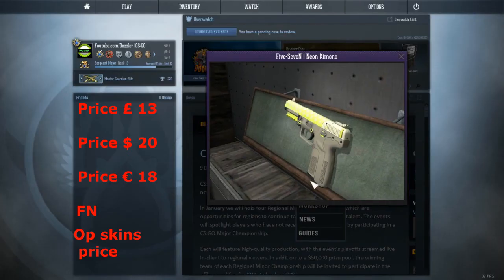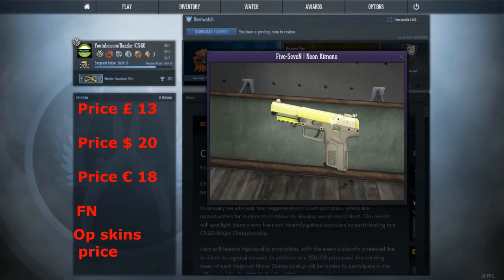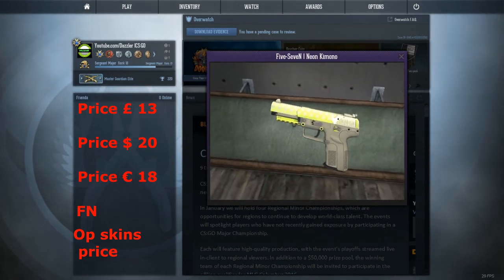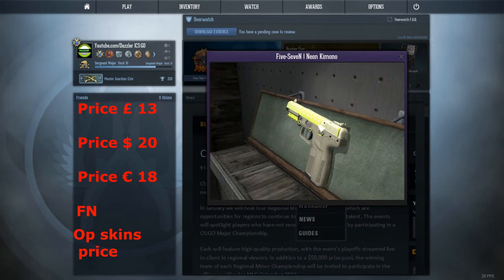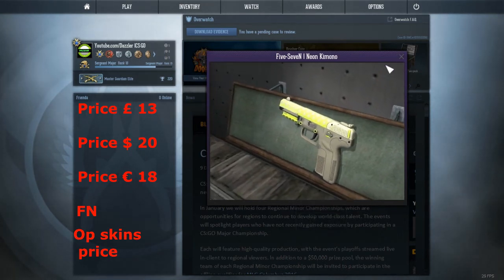So we've got number 2. At number 2, I think the 5.7 Neon Kimono deserves a spot, because it's actually really unique. I've never seen one person with this skin either, only pro players — I can't name the person that's got it, but I like this skin because you can get a lot of nice patterns on it. I'll show another nice pattern — let me search for one now.